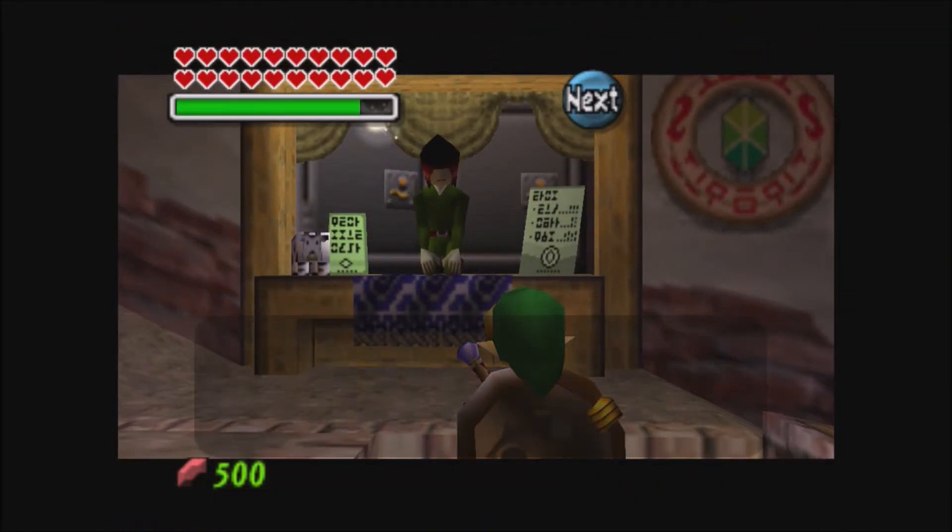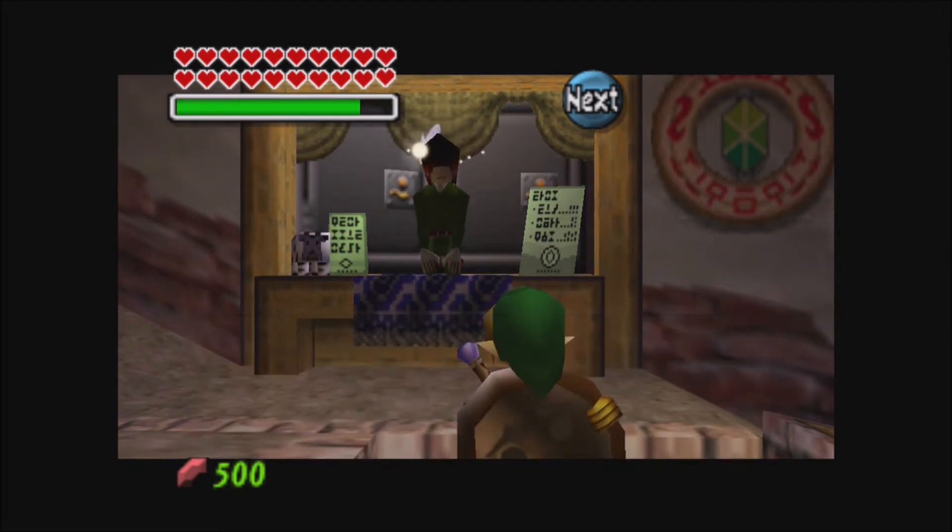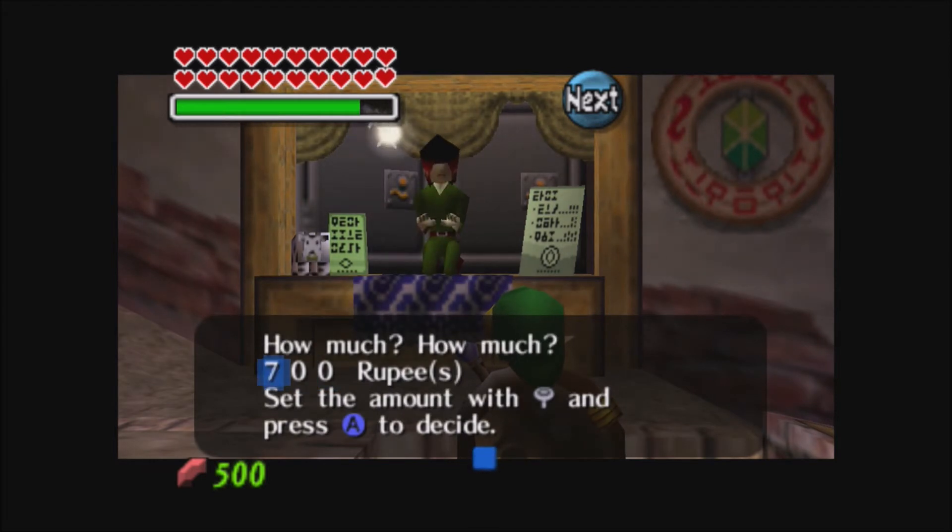So you just talk to the banker and give him all the money. Then you go back in and just keep doing it until your bank is full of money.